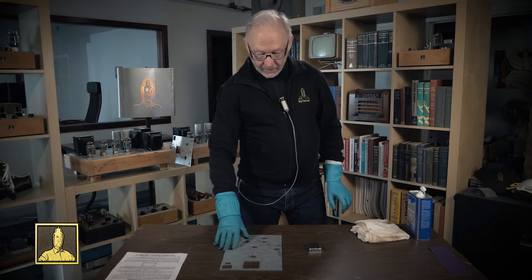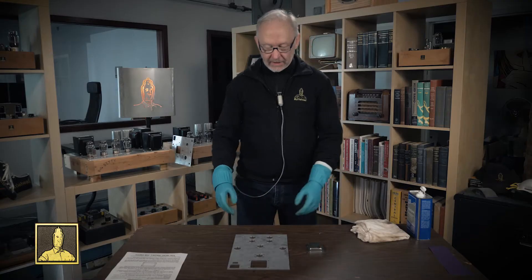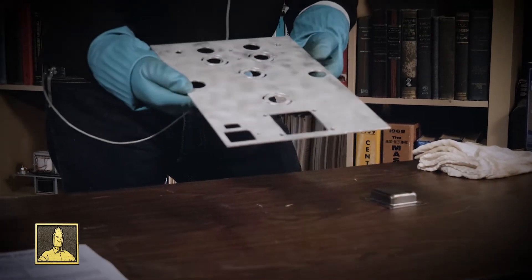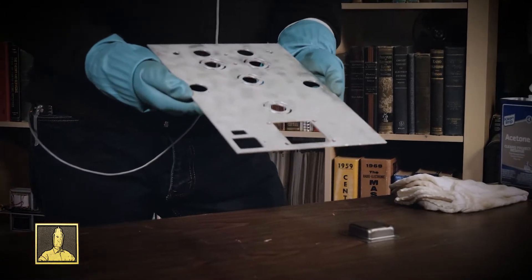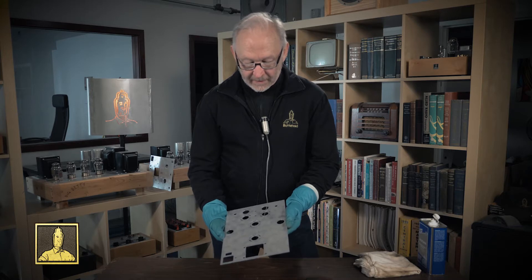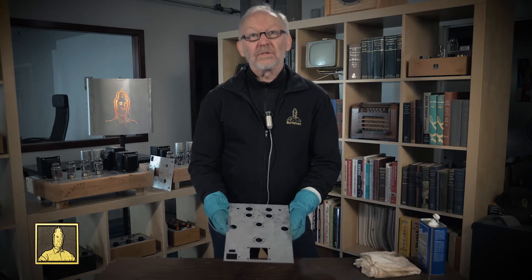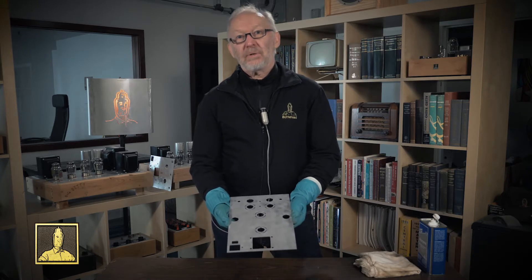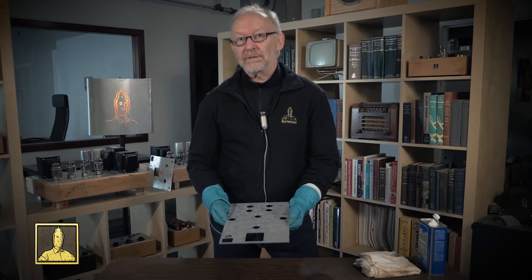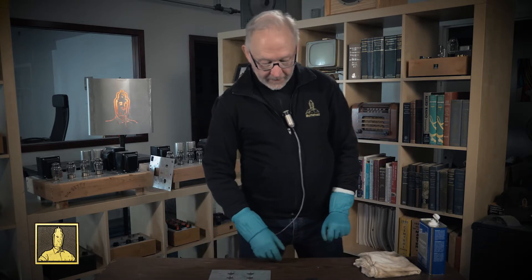We're going to talk about the chassis itself — the metal parts and how to put a finish on them. The chassis plate has a brushed finish on it; I actually brush every one of these myself. A lot of people use it like that. If you don't like it you can certainly paint it, and the nice thing about the brush finish is it pre-roughs the surface so it's ready to go — you don't need any sanding to put a little tooth on there for your finish to grab.